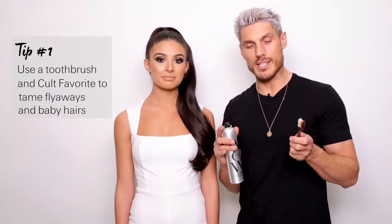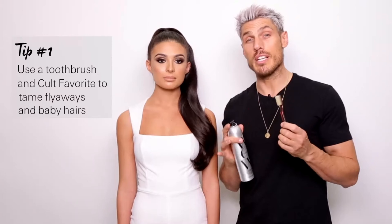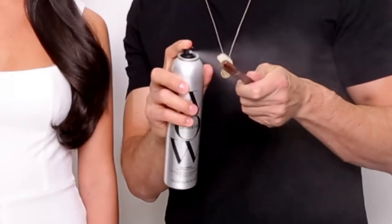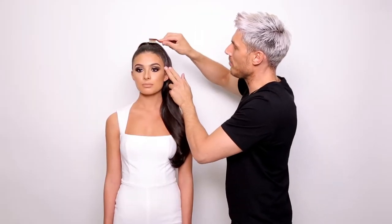You know I love little tricks, and I always love to use a toothbrush. It's inexpensive and it's a really great way of detailing the hair. So I'll spray my toothbrush with my favourite hairspray and just brush away flyaways into place.